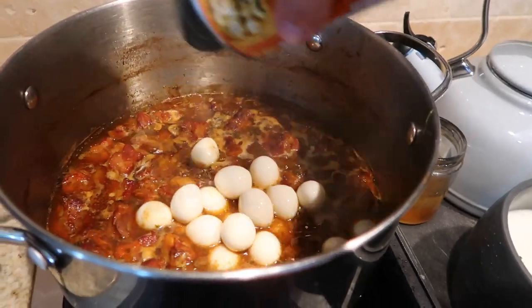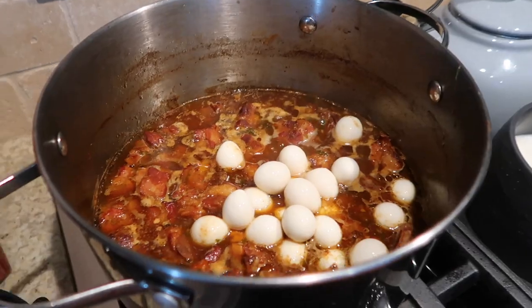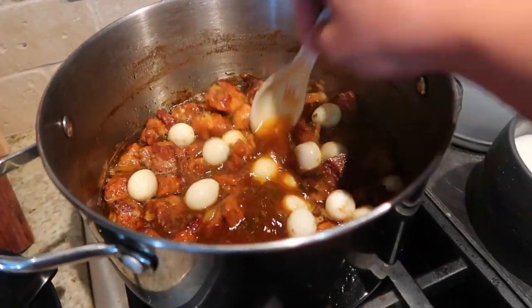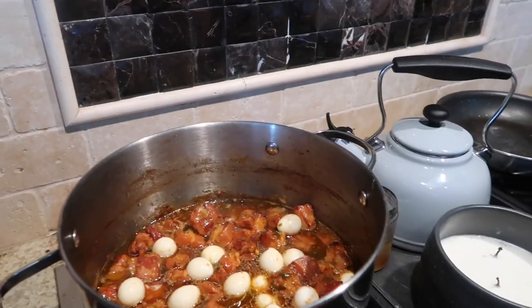Now to finish off the caramelized pork belly, gotta have the quail eggs in there. Mix it all in and let it simmer. This has been cooking for an hour and we're going to let it simmer down and reduce — it's gonna melt in your mouth. We're waiting for everybody to get here before we eat.